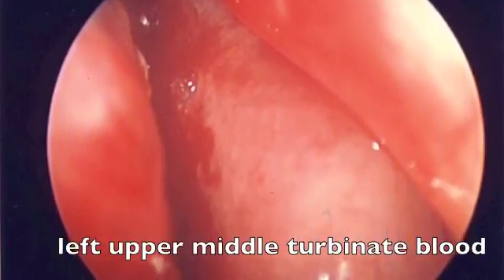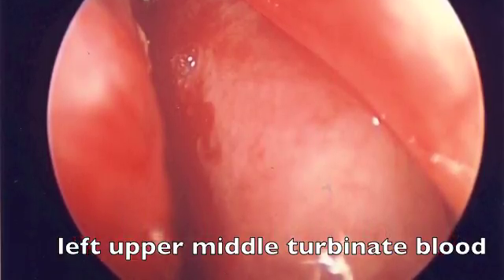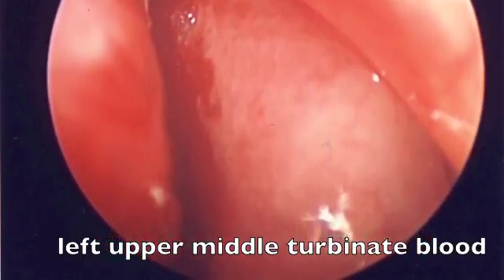After unpacking a patient, it's essential to identify where the patient may be bleeding from. In this picture, we see the patient is bleeding from high on their left side. They're actually bleeding from their anterior ethmoid artery, which would be ligated.